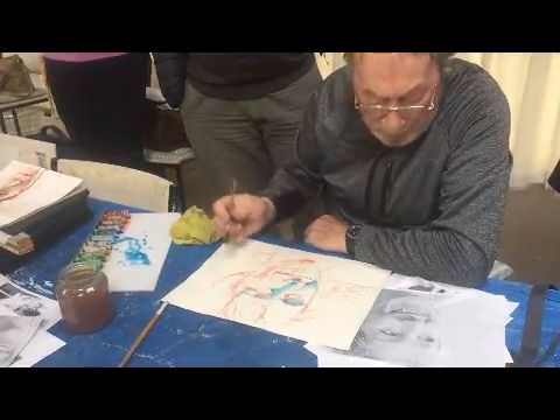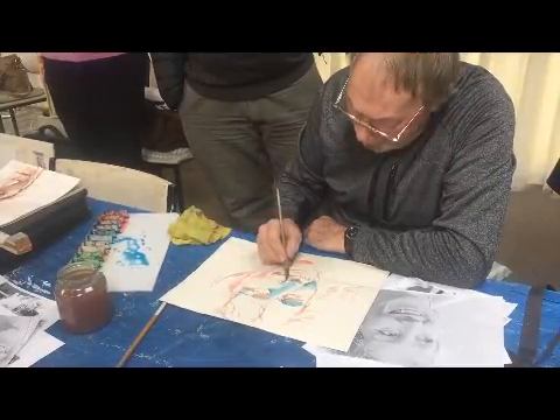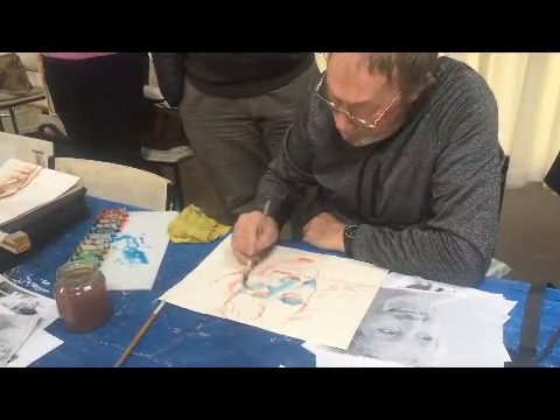I'm trying to think what colors — in other words, at some stage you're going to have to enhance the shadows. I can't go too dark with this.